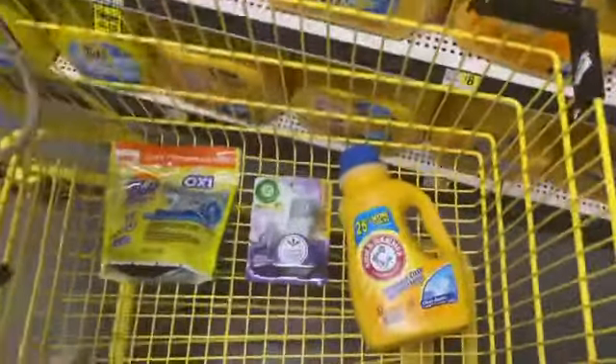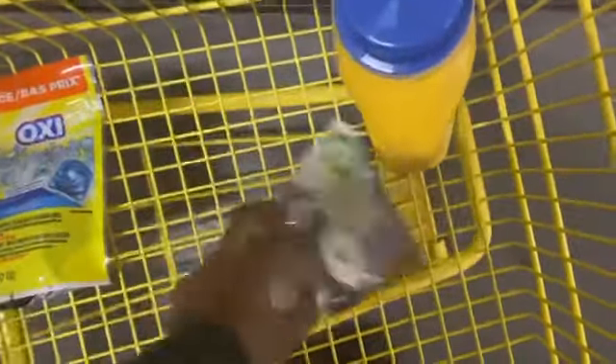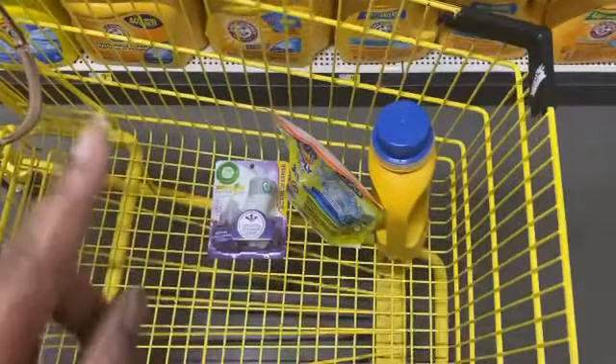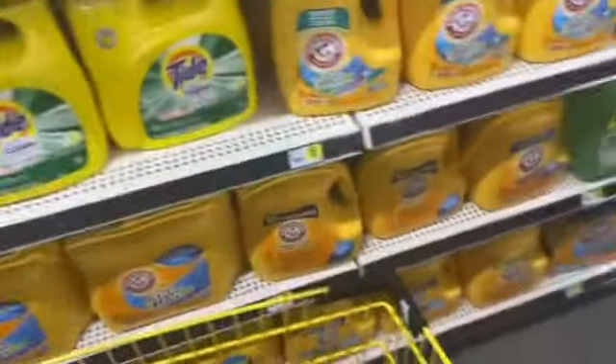This will be under four dollars if you just wanted to get something — you're having a bad day, you just wanted to go shopping today. This will be under four dollars. But I'm about to add some stuff for my next deal. We're going to keep this and put these back. Let's get this deal.